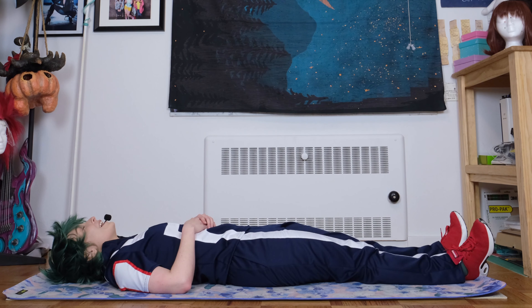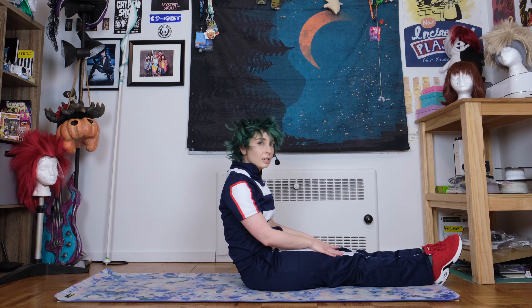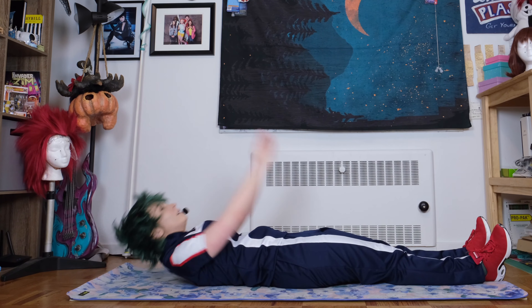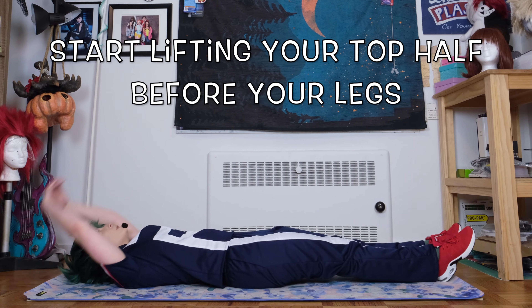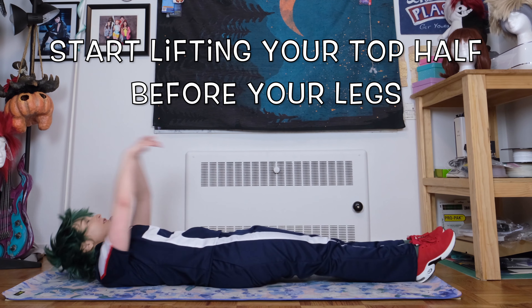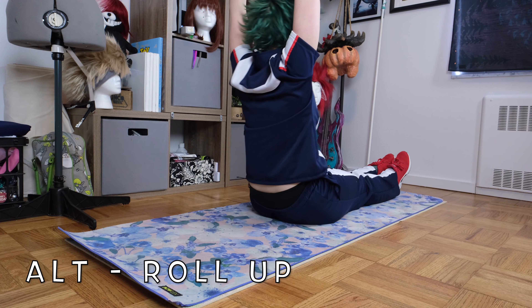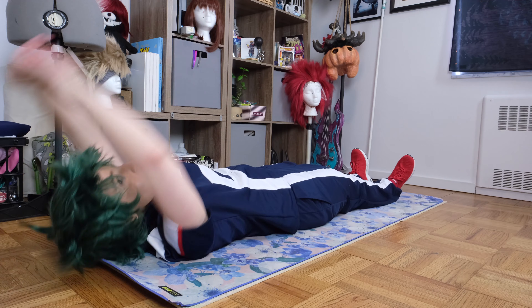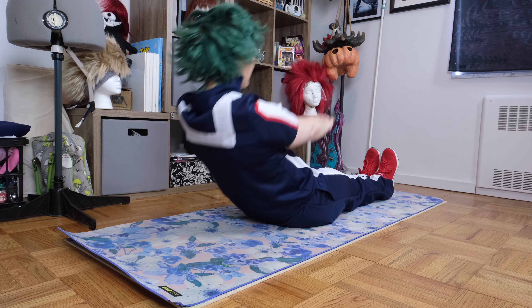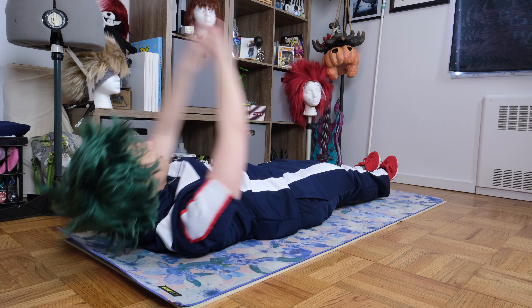We're on to our next move, which is gonna be abs. So get down to the floor and roll down with control. Rest for a hot second here, but we're gonna do V-ups. So it's like a roll up, but as you're at your apex, you're bringing your legs up too. It helps if you are mostly halfway up with your roll up before you move your legs, otherwise you just kind of get stuck like a turtle. Feel free to just do a regular roll up if the V-up isn't quite your level yet — you'll get there.